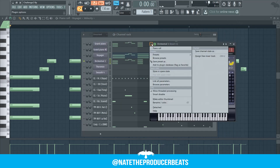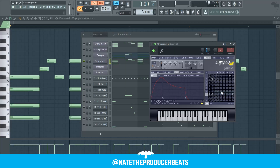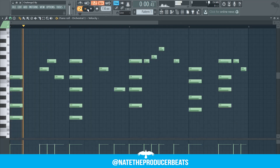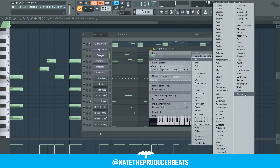Now we're going to go ahead and layer it up. We're going to use another instrument in Citrus with the same mixer presets. I also forgot to mention we're using half speed in Gross Beat. Next we're going to use this arp — same mixer presets.